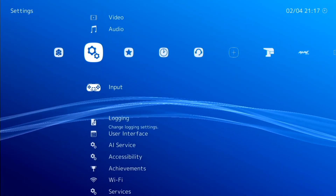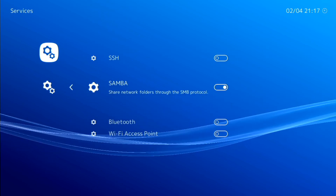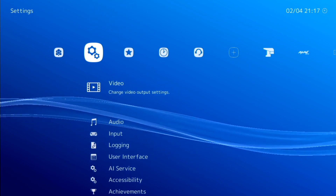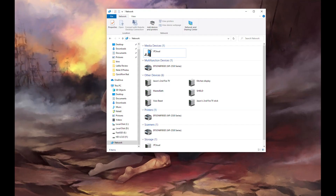Before we go any further, you'll want to set up your Wi-Fi so that we can turn on the Samba network share. That's how you're going to copy files to your Lakka operating system. Make sure you set up your Wi-Fi first, and then you'll want to go to services and then enable Samba.